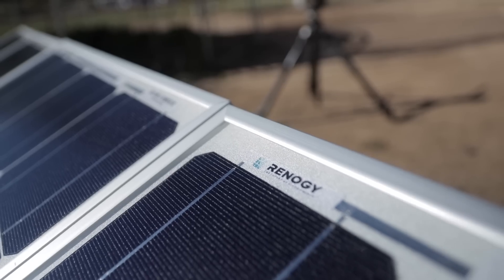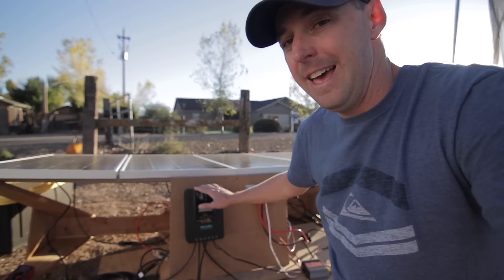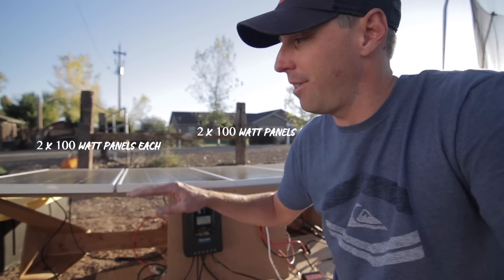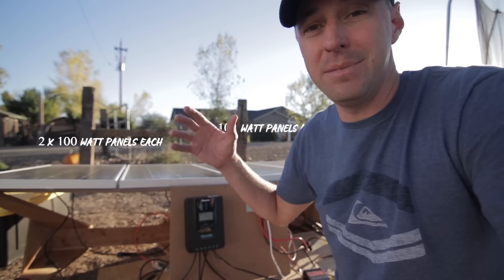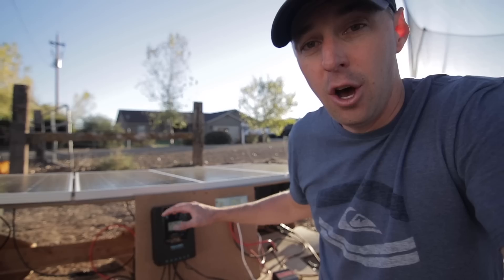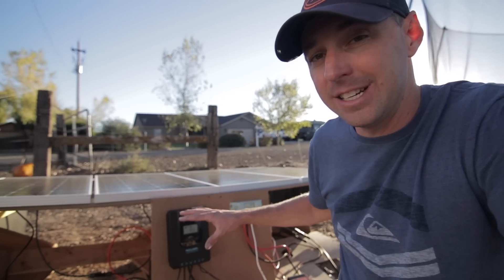Today was a nice sunny day so I thought it'd be great for testing out quite a few setups and different scenarios with solar that might help you make a better informed decision. We have four Renogy panels split up into two different systems — two panels on each system. On one side we have an MPPT charge controller and on the other side we have a PWM charge controller. Those are the two main controllers you're going to find for charging your batteries with a solar array. I'll put a link in the description to all the stuff we're talking about so you can check current prices.